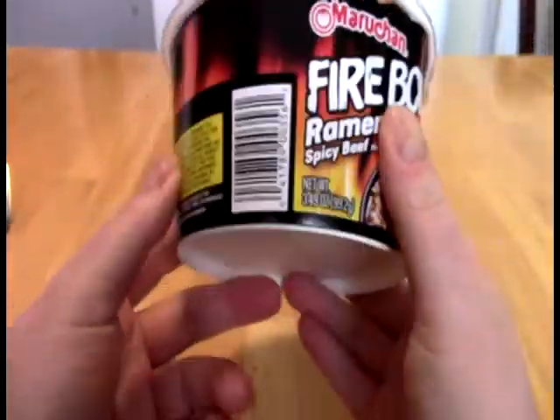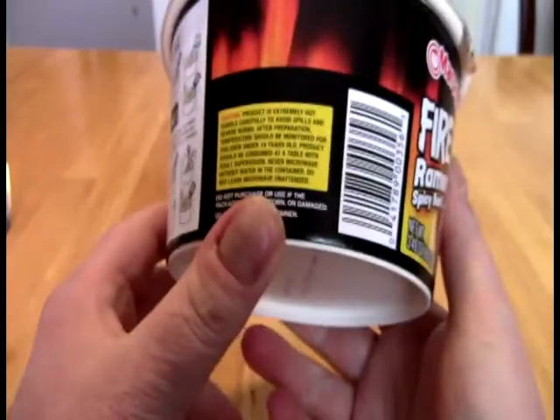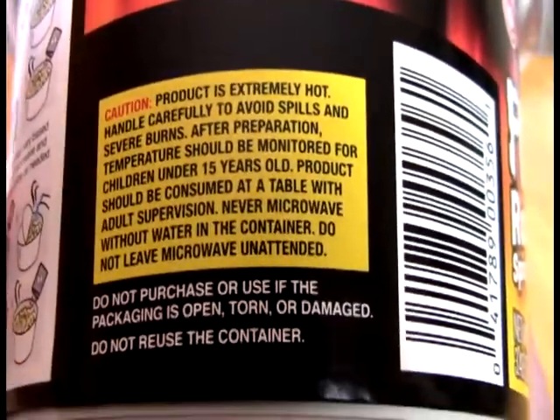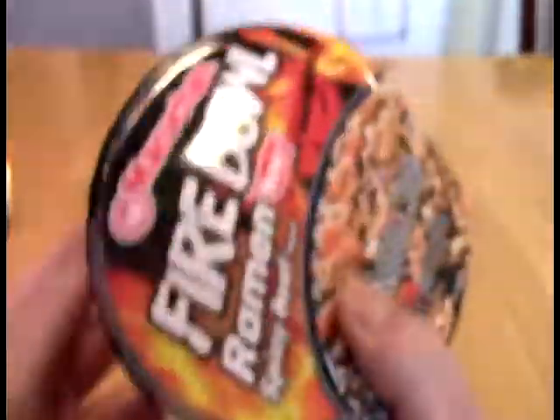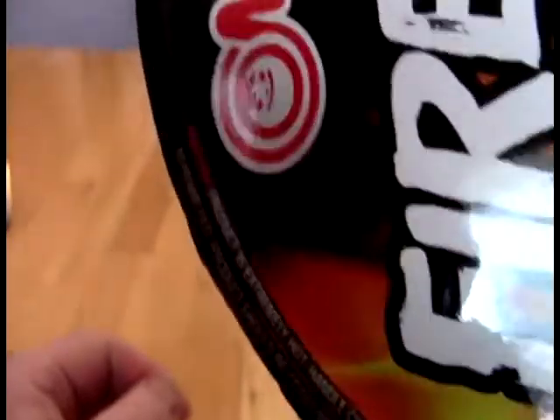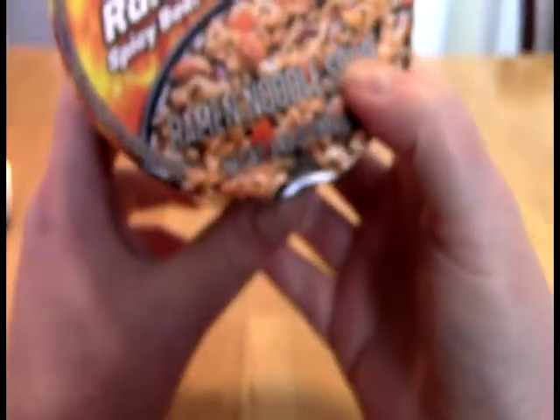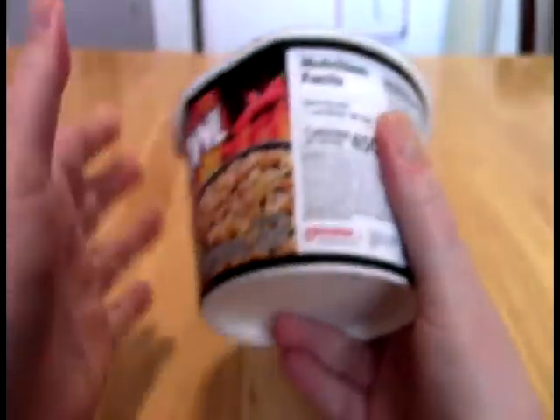It didn't have any other flavor, so I can see we have some flames. 'Product is very hot.' This refers to temperature, but this actually appears on the text here as well. So they are really concerned about how hot this is, in a temperature sense.